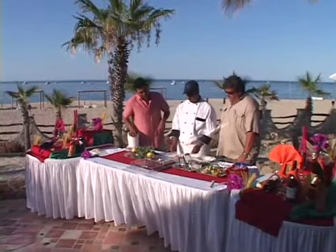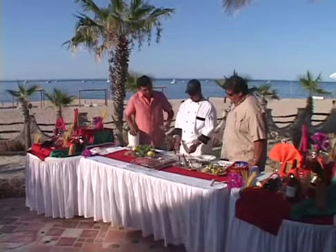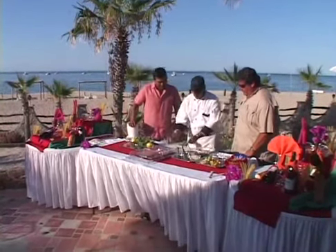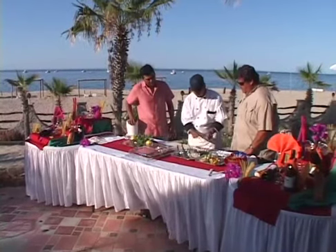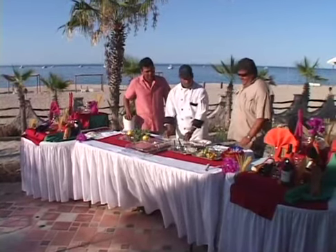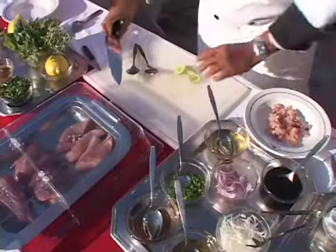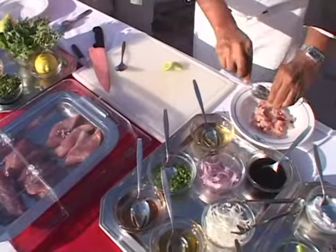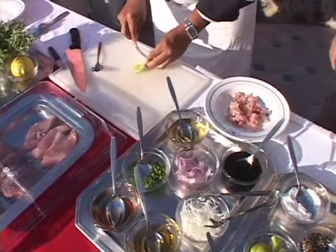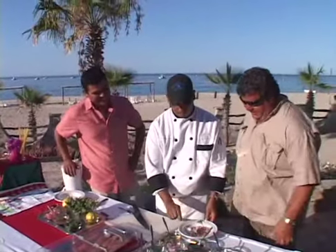First we have a filet of dorado that he's cut in small square pieces, chopped actually. He's going to put it on a plate and combine four different things. It's a different way of doing ceviche. Salt with pepper, put some lemon on it to cook it — with ceviche, lemon and lime are mainly what you use to cook the fish. The dorado we're using today is the one that was cut today. You can already see a change in color.